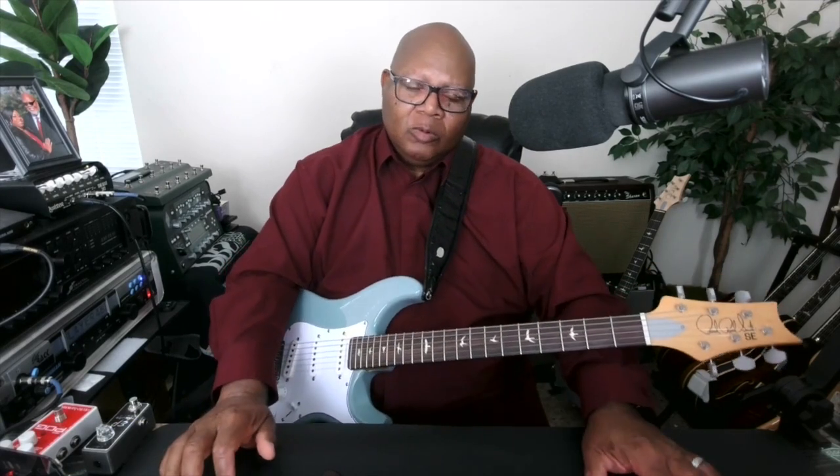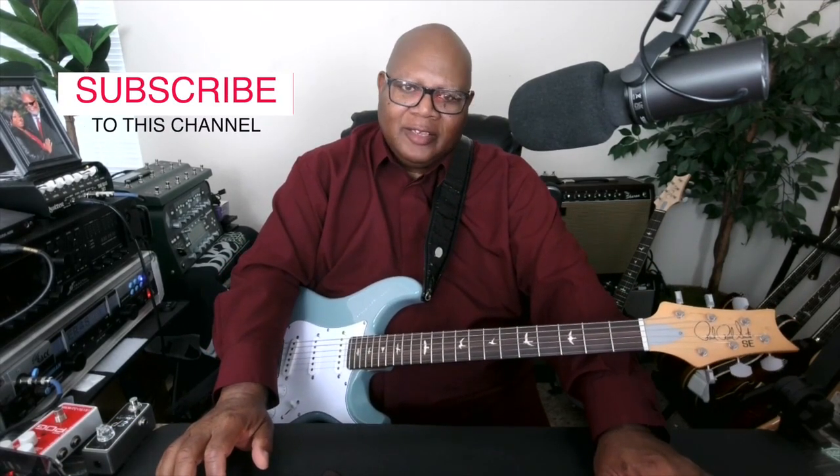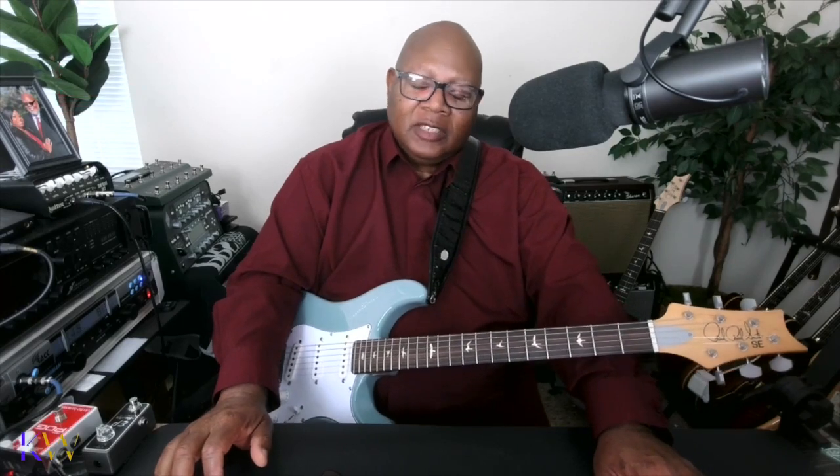Hey, Kevin here. What we're going to go over today — I'm going to teach you the introduction to a very popular worship song, Lord You Are Good by Israel Houghton and New Breed.